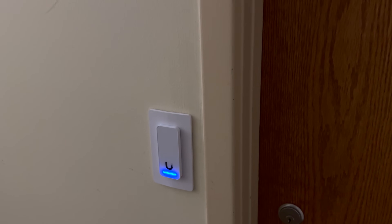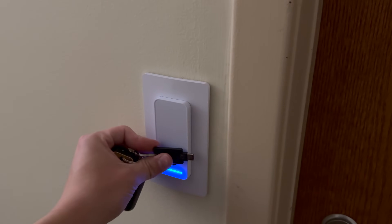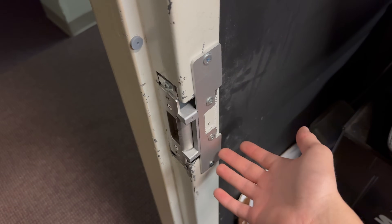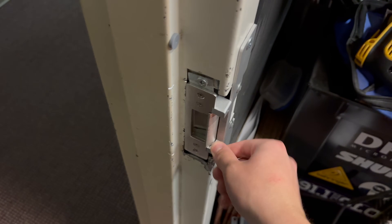Okay, so this is door one of two. This is the access reader and we do have the access hub inside of the room. So you'll see if I scan in, it'll flash, it'll unlock, and we are into the room. Now, this one looks pretty horrible.